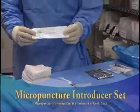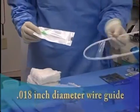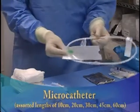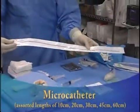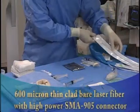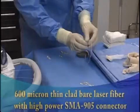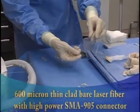A microintroducer kit is used for each venous access and contains one 21-gauge access needle, one 018-inch wire guide, and one microcatheter, which comes in assorted lengths of 10, 20, 30, 45, and 60 centimeters. The combination of these microcatheters and reduced buffer bare laser fibers are substantially smaller, easier to work with, and more versatile than commercially available laser kits containing larger diameter catheters and laser fibers.